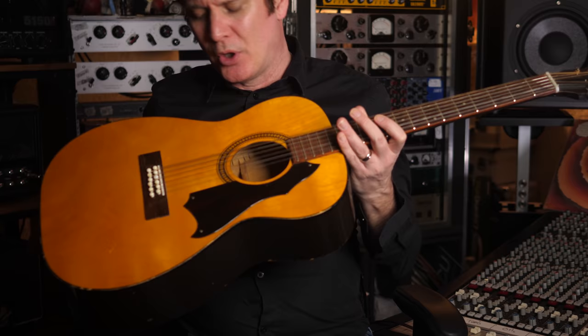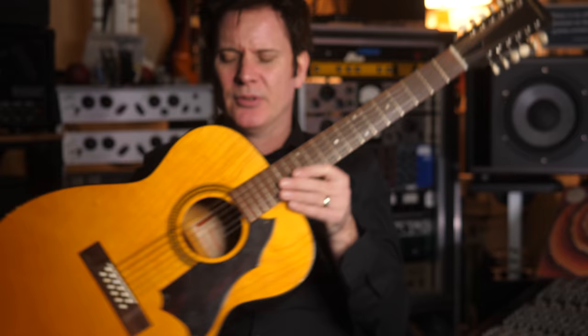To that end, I want to show you this. This is my Harmony 12-string, which I bought on eBay — I don't know how long ago now, maybe five or six plus years ago — and I think it was a whopping $150.